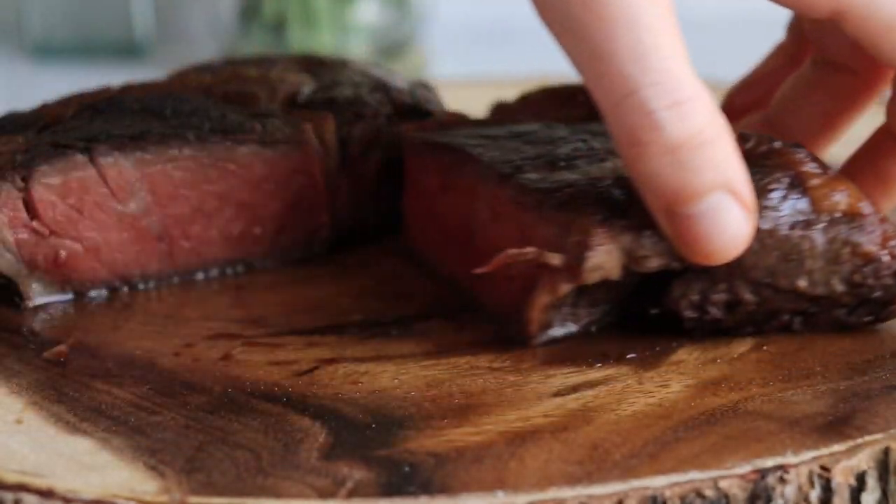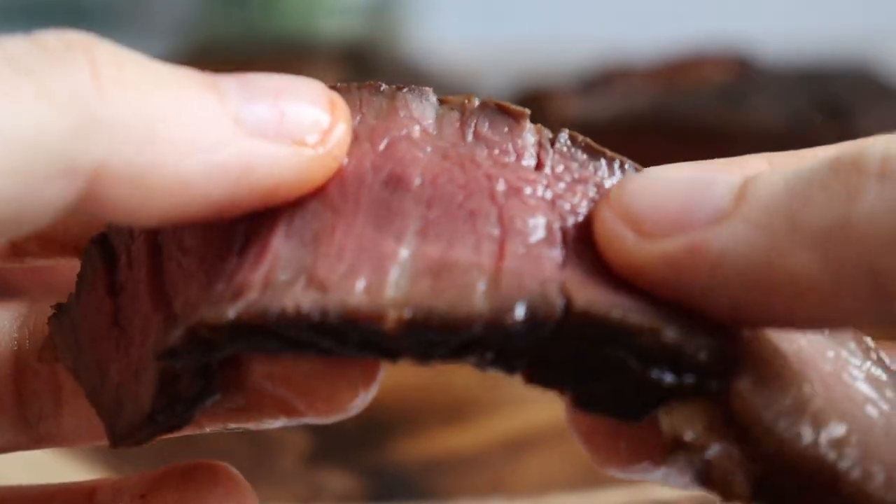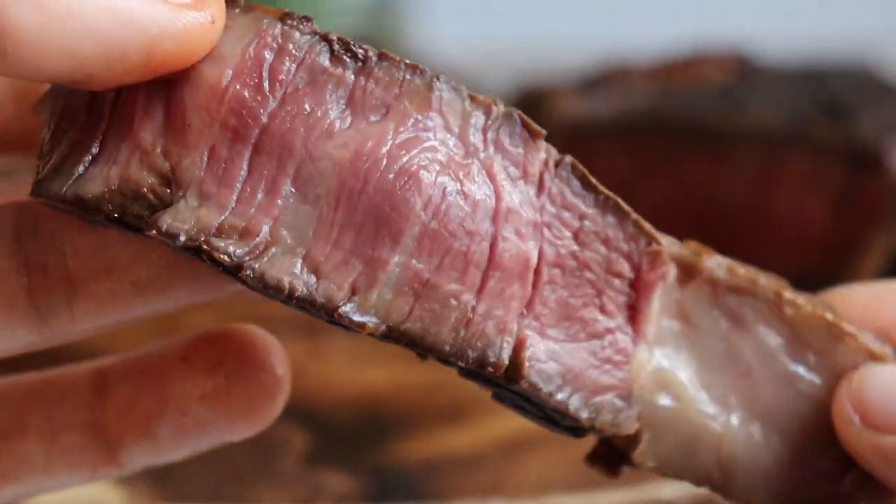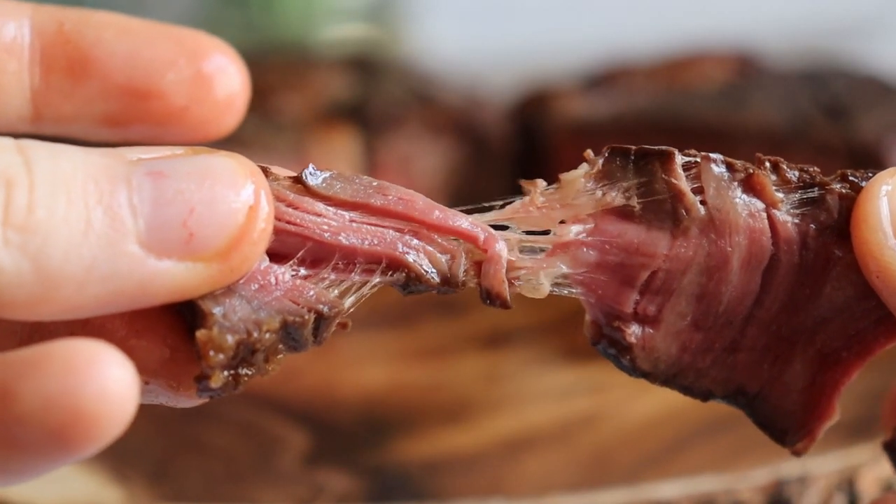Because this method is so easy, accurate, and predictable for getting the steak doneness right every time. No more overcooked steak — top to bottom medium rare here. Especially for thicker pieces that are so easy to mess up. No more poking, testing, flipping — none of that. And it's so easy to follow for any beginner.